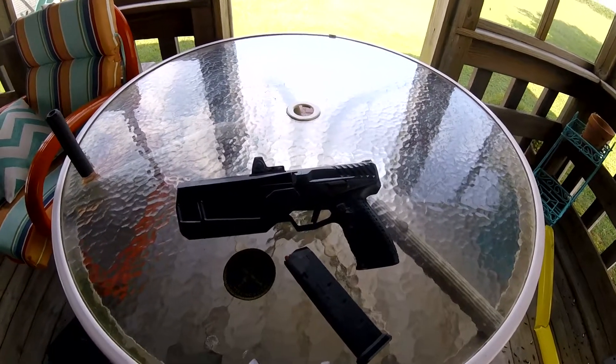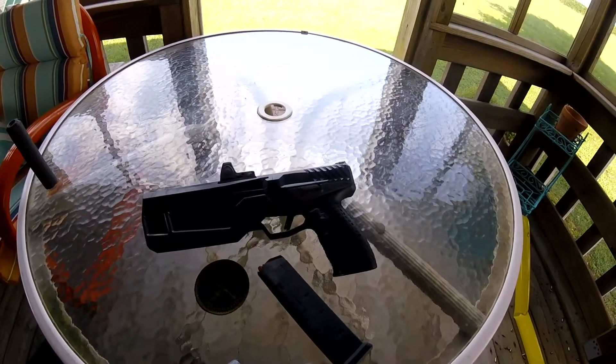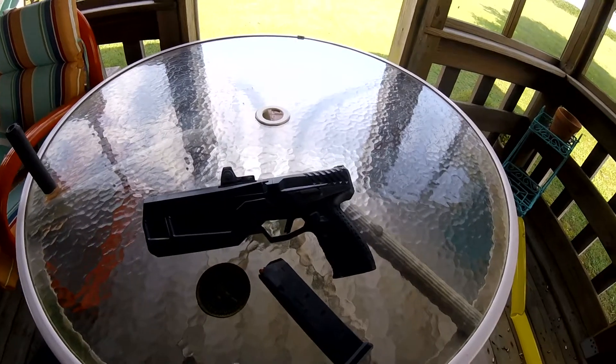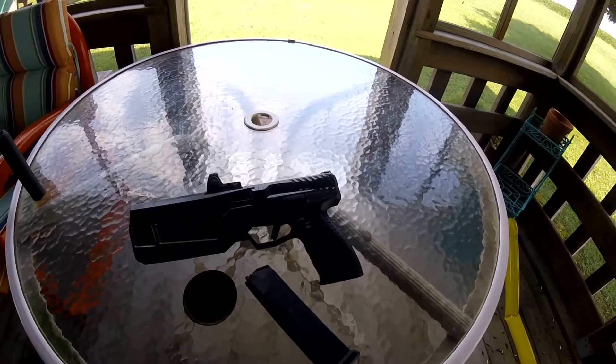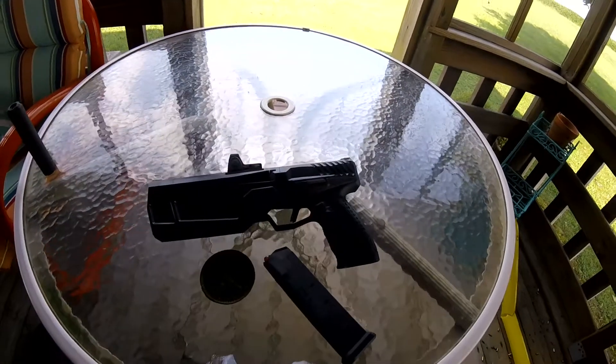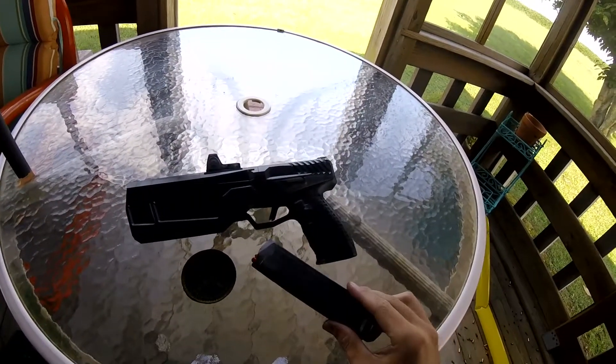Today we're going to do the 500-round update for the Silencer Co Maxim 9. We got some good outdoor shooting video that we will roll in after this, but we had a great day out at the range.